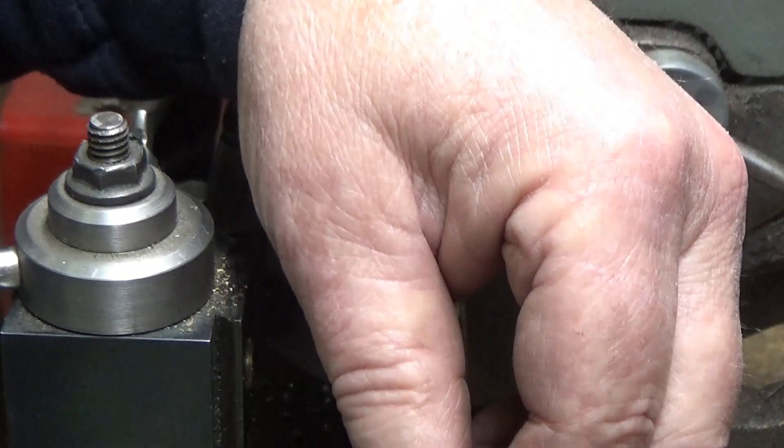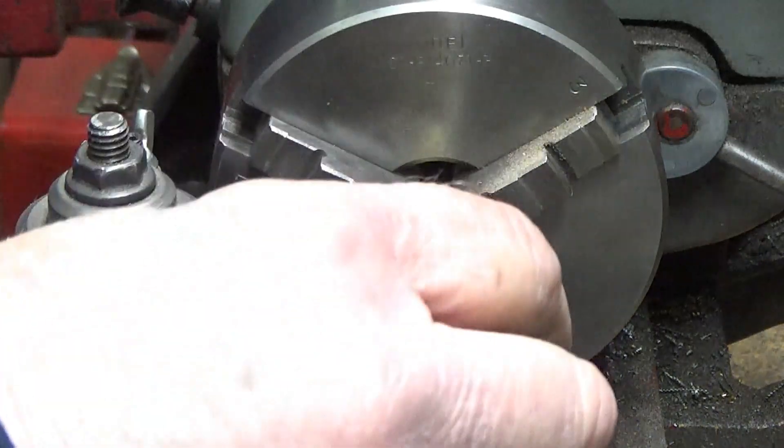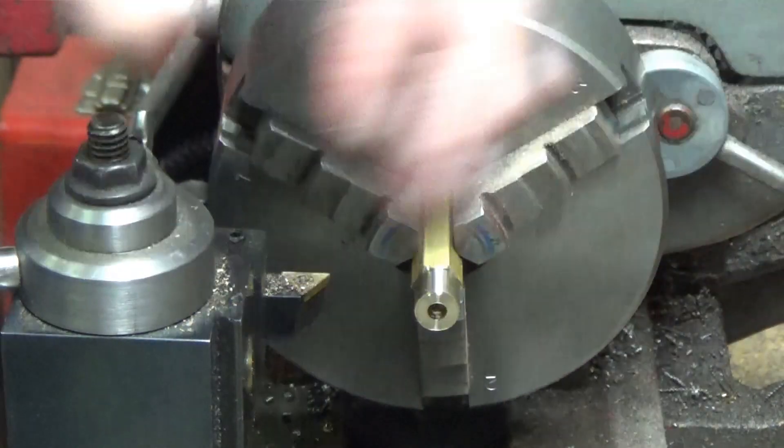Now I'm going to drill the balance of it fifteen sixty-fourths, just the depth of the eighth inch pipe threads.